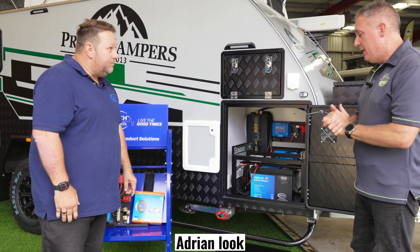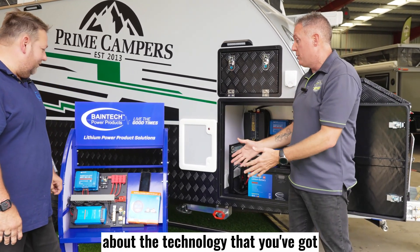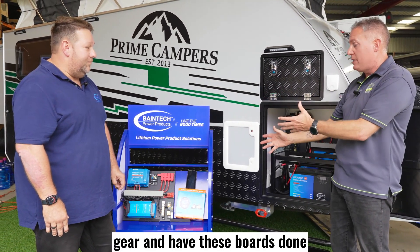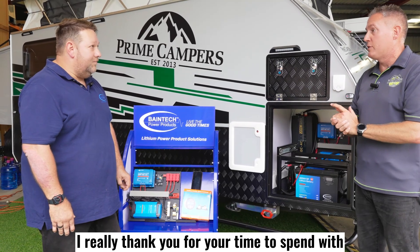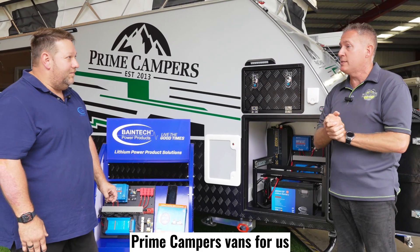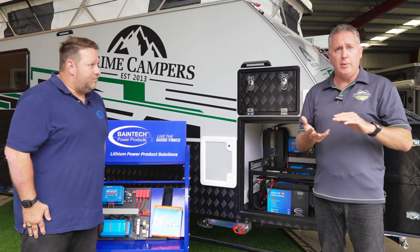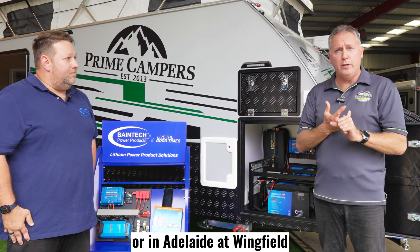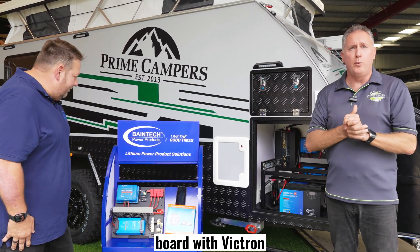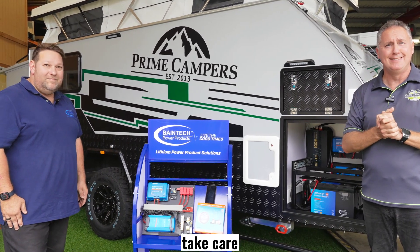This is fantastic. Adrian, thank you so much for taking the time to talk to us about the technology you've got. We're so proud to be involved with Baintech and to have this Victron gear and have these boards done. Really thank you for your time in talking to our customers about this and putting it in our Prime Campers vans. Why don't you guys get in touch with us — you might get in touch with us in Queensland through the Greendale office, or in Adelaide at Wingfield. We'll be able to talk to you more about this wonderful board with Victron and Baintech that we're putting in our vans. Take care, thanks everyone.